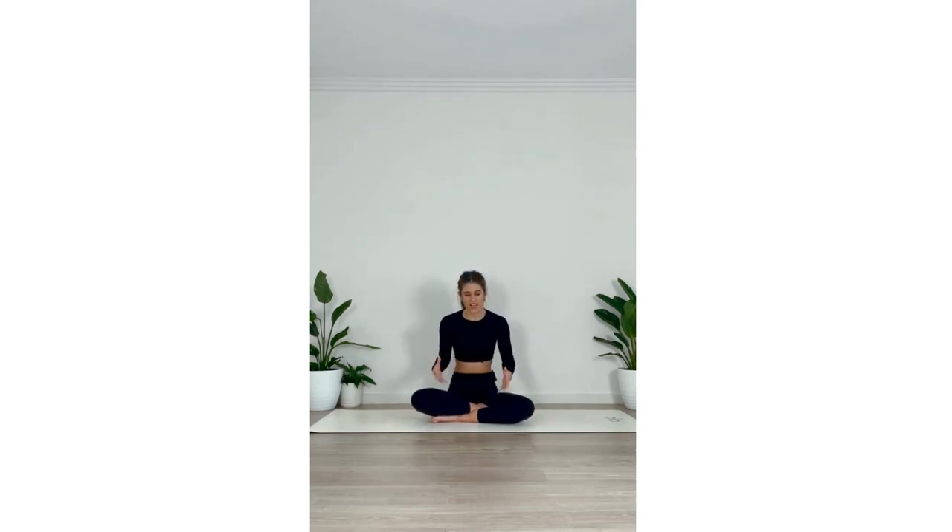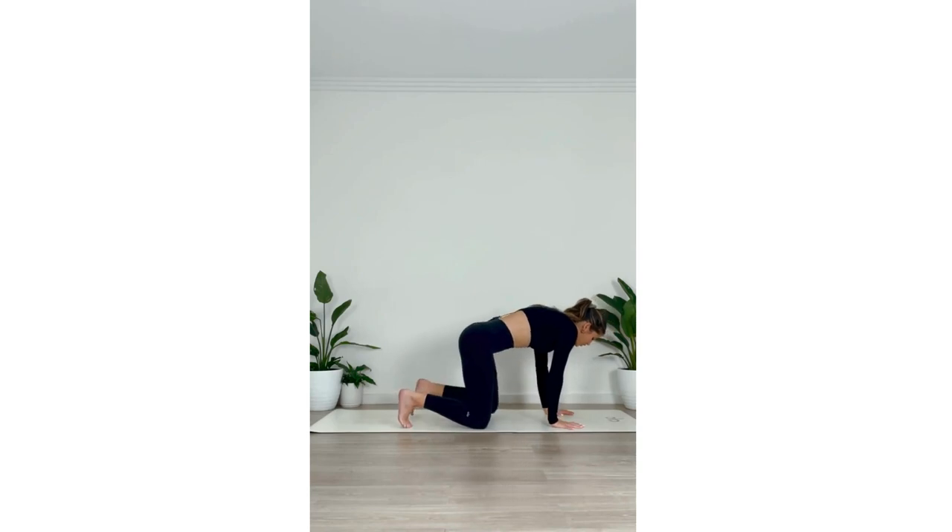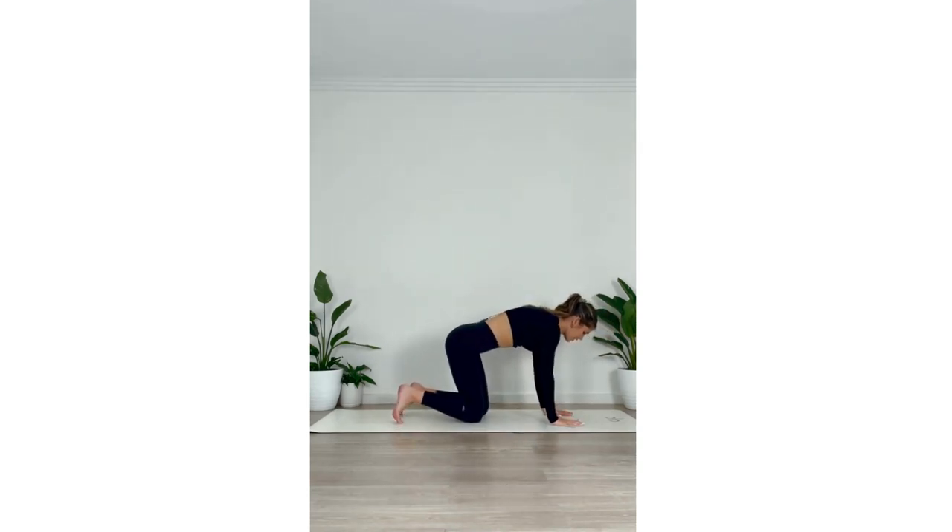We're going to come to our tabletop position now, coming to the side of our mat. We're going to set ourselves up with the shoulders stacked above the wrists and the hip points stacked above the knees. We're going to keep a nice long line from the top of the head all the way down to the tailbone, so the shoulders are drawing away from the ears — a nice straight line here.